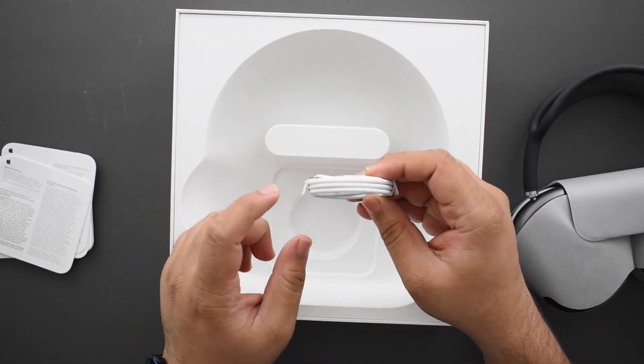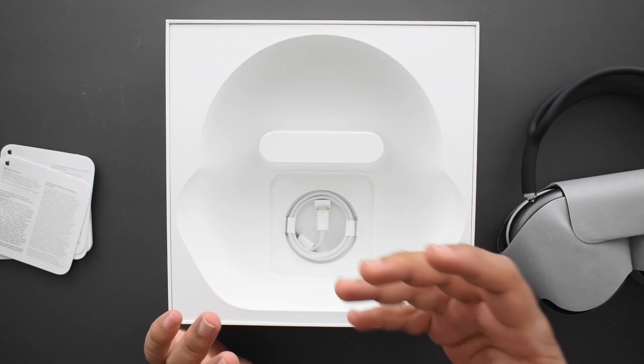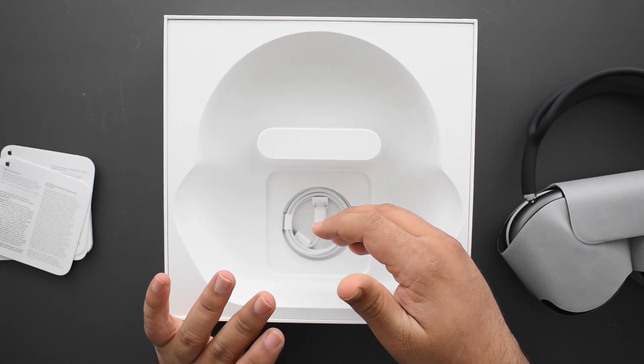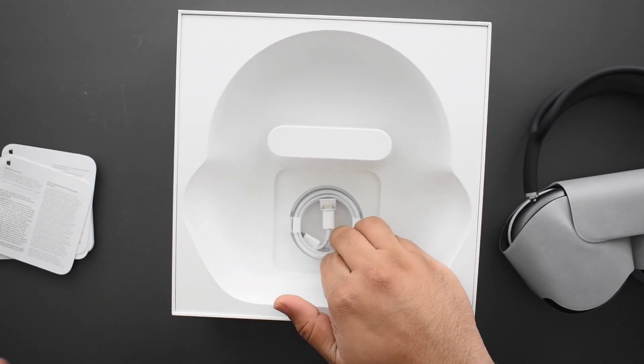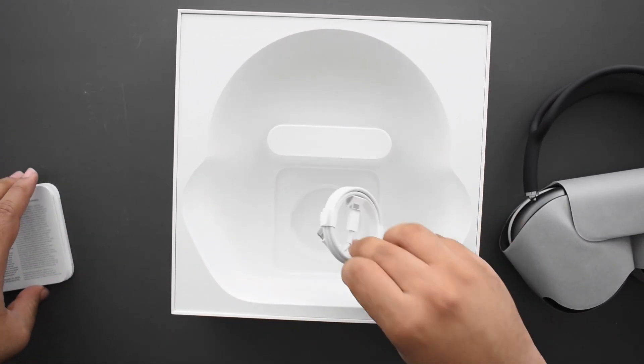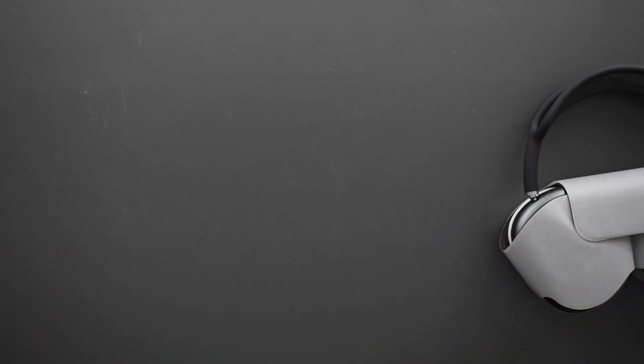There's also a USB-C to Lightning cable to charge it up, and I believe you could probably use this to listen to audio on computers or iPads that have USB-C — I will test that out in this video. Let's put that to the side and look at the AirPods Max themselves.